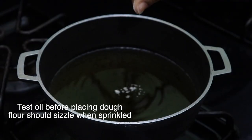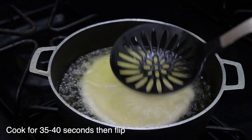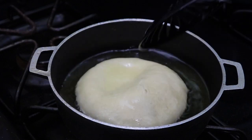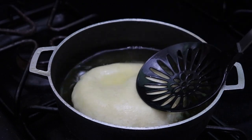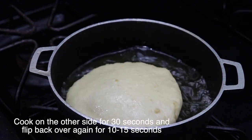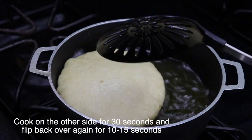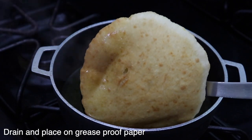Next, to make sure the oil is hot enough, you want to sprinkle a bit of flour in it. Once it sizzles, you know that your oil is ready. Place your bakes in the hot oil and leave them to cook for 30 seconds on the first side. You turn it over and allow it to cook for about 30 seconds, then turn it back again and allow it to cook for about 10 seconds before draining and placing on a grease proof paper.